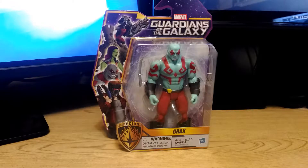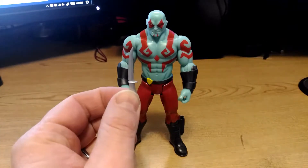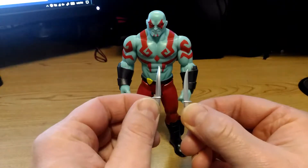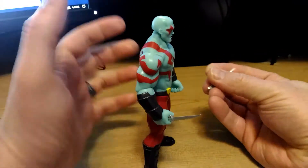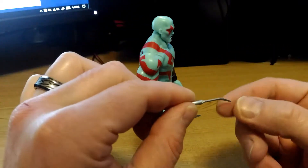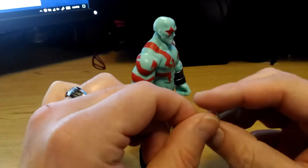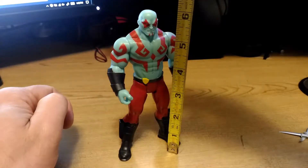We'll take a closer look at the action figure itself. Accessories included with Drax are these two blades. The blades slide into Drax's hands like so. The blades themselves are kind of a soft rubbery plastic, and depending on how they're packaged they might be straight or they might be bent like this one.